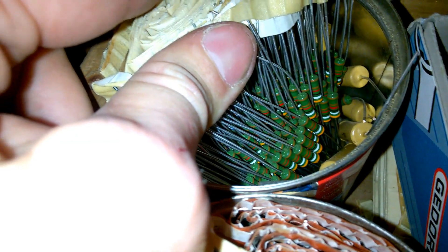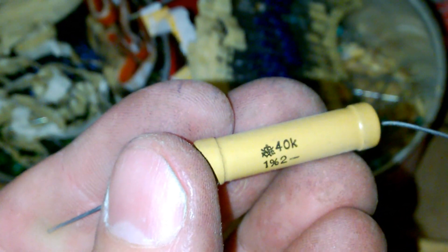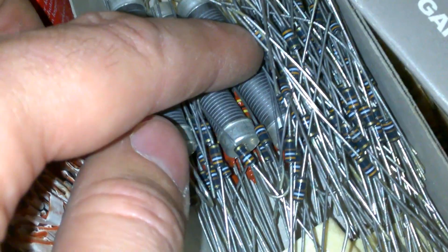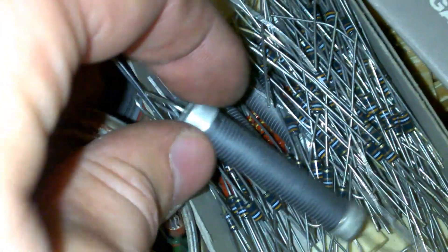More. Probably one watt resistors by Siemens. And this is probably Beyschlag. Rosenthal! Yes, it is Rosenthal. 40k, 1% precision resistor. More wonderful resistors, probably in the megaohms range.